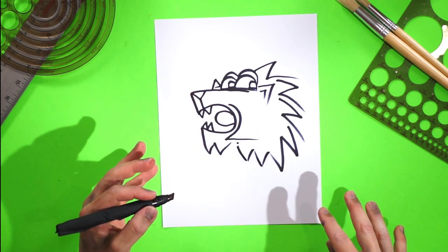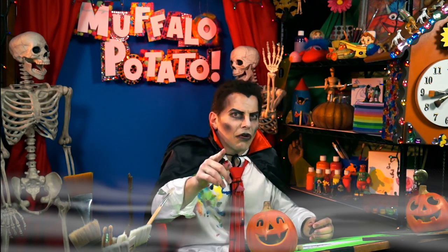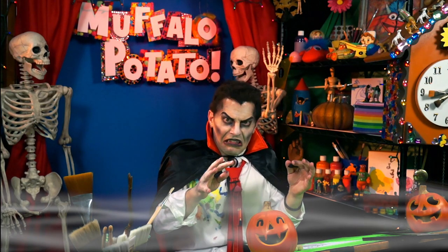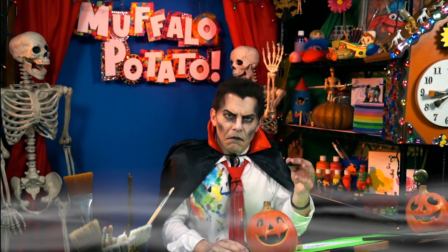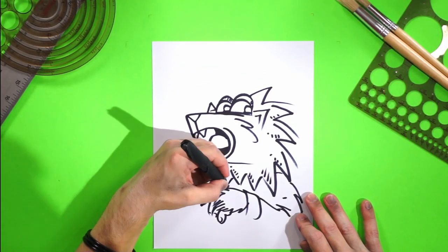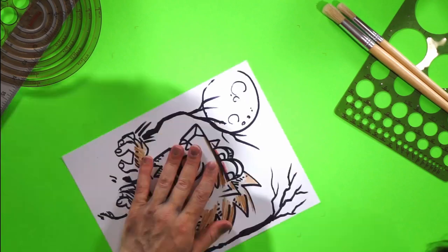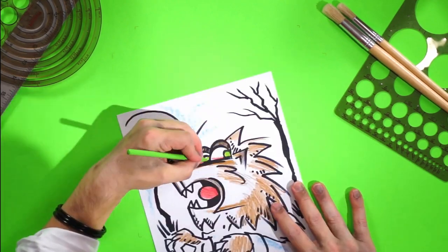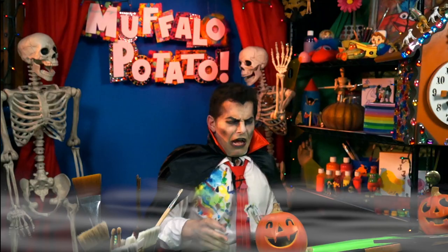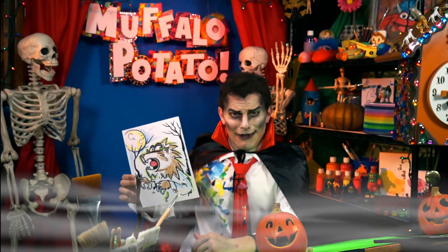Hey, I need you now to do me a favor and bang the gong, because I have now shown you how to draw a werewolf, and now we will color him in, doing all sorts of scary things in the moonlight, but I will do it at quick time. Boop. Boop, and there you have it. There you have the wolfman — the werewolf howling under a full moon. Arroo! What do you think, Raspberry Muffalo?